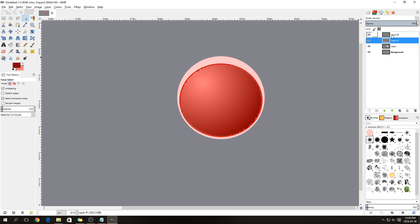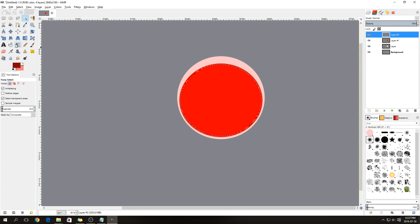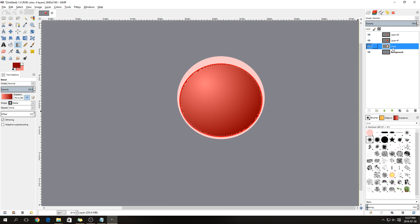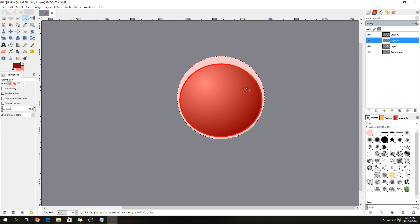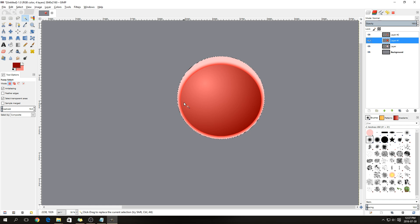The gradient should be on its own layer. Select the red circle, go to Select > Shrink by 10, then go to the top layer, click the gradient tool, and drag it in. Next, select the pink layer with the Fuzzy Select tool. With the selection still active, go to Filters > Blur > Gaussian Blur, set it to 40, and press OK. This gives you a nice red halo effect.